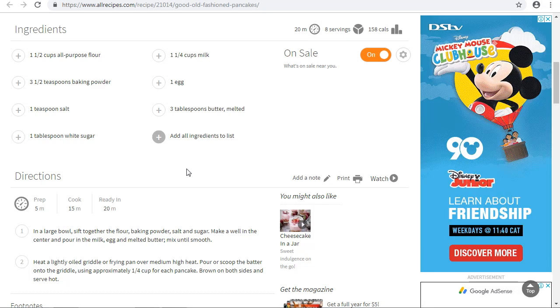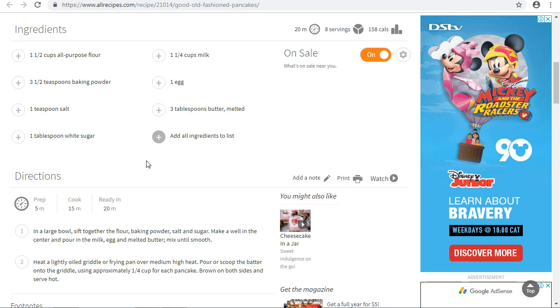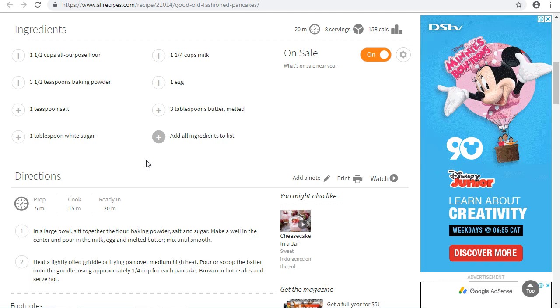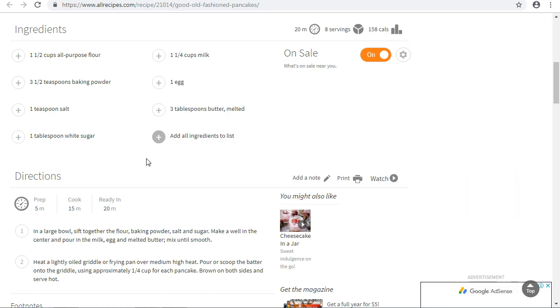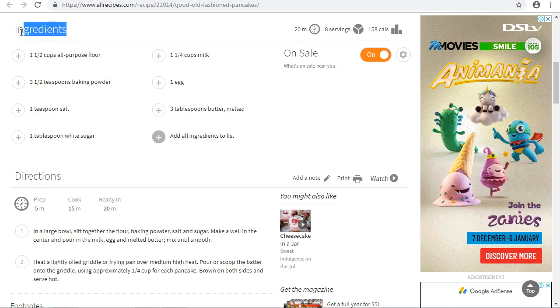In this tutorial we will be learning how to make pancakes. To make pancakes we need some ingredients.